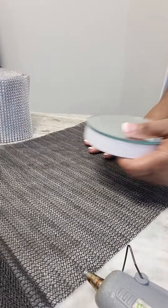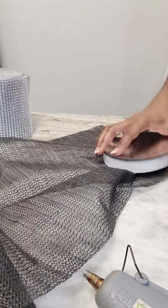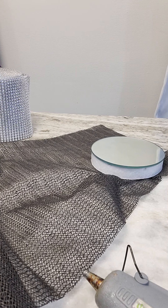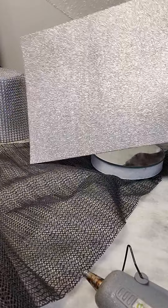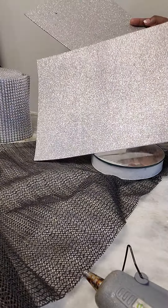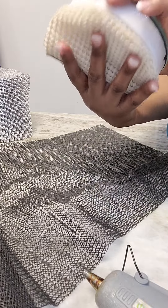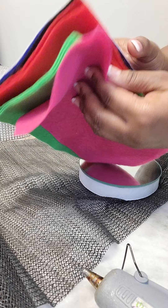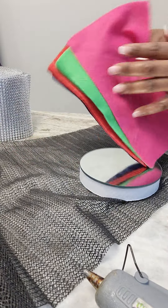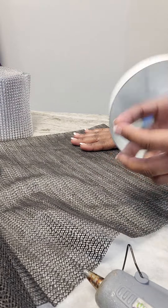If you don't want to use this mat, there are other options for the bottom. You can use this blingy sticker-back paper — I got this at Michael's, I think they're like a dollar and some change each. You can also get the grippers at Dollar Tree, those will work good for the bottom as well. Or you can buy felt — they come in a variety of colors, I think I got these from Dollar Tree, but Walmart sells bigger ones too. It's really up to you what you want to use — those are some great options.